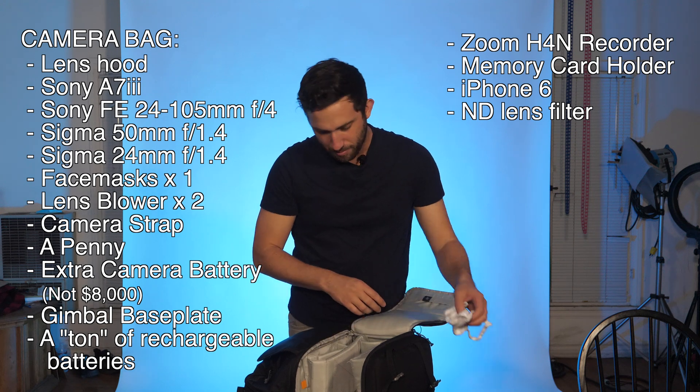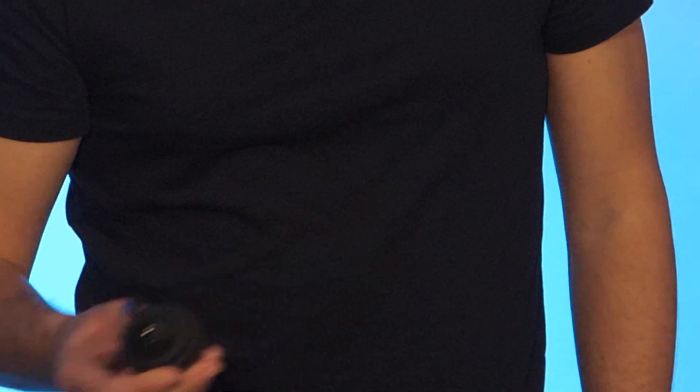And that is the main stuff in my main pocket. Just in my main pocket alone I have three lenses, my camera, base plates, an iPhone, a recorder, a ton of masks, dust removers, and batteries. So if I ever lost this bag on a set, I would be very, very sad.